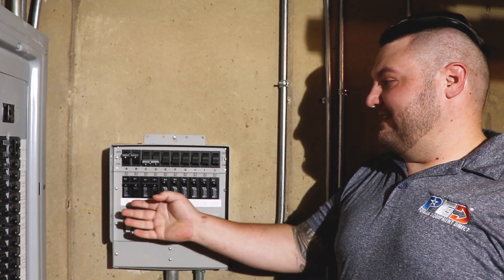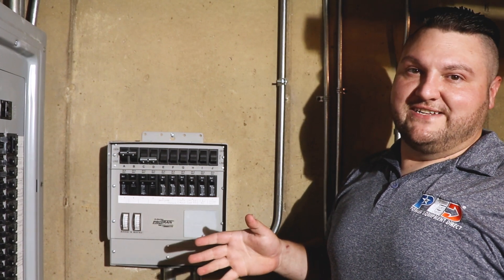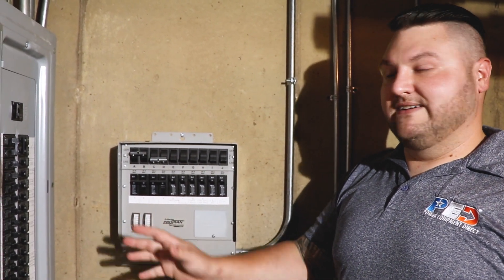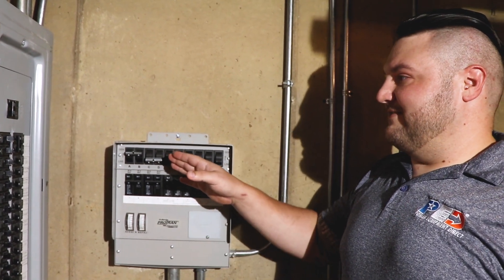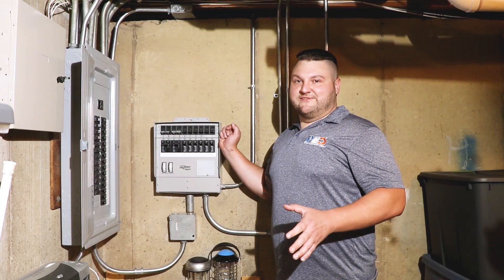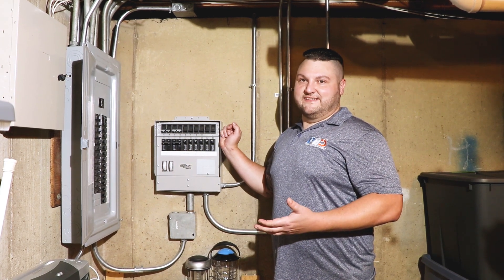With a manual transfer switch, you can select up to 10 circuits, or you can even get into some transfer panels which allow you to send power to your entire breaker box. What's nice about this is that even when on generator power, this has no way of backfeeding up the line to hurt anybody. With a manual transfer switch, we really want to designate this for powering the essential circuits in the home.